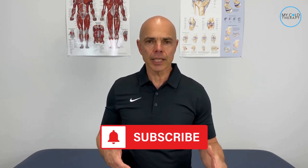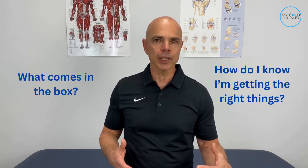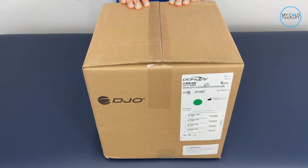If you're new here, make sure you click that subscribe button and all the links to everything we mention are in the description box below. Patients are always asking us what comes in the box and how do they know they're getting the right things. Today we're going to show you what comes inside the box.